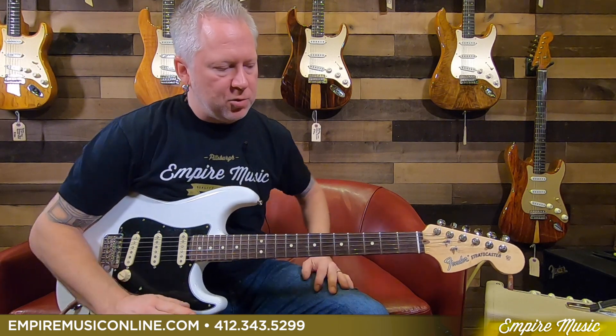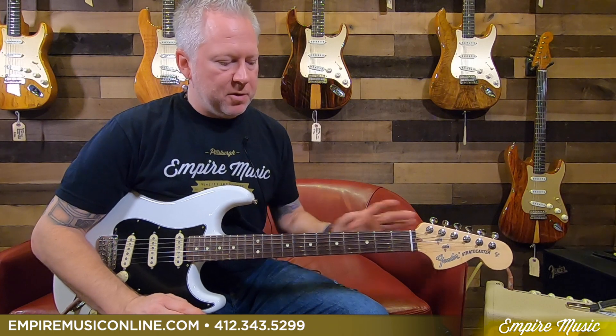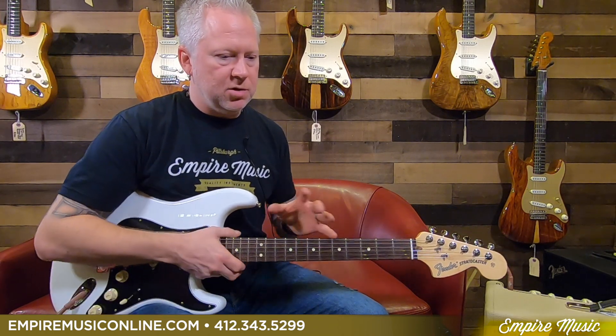What I have here is the brand new Fender American Performer Stratocaster. The American Performer is what replaced the American Special. If you're familiar with the American Special, it had its own features aside from the standards and the American standards, which are now the Players and American Professionals.